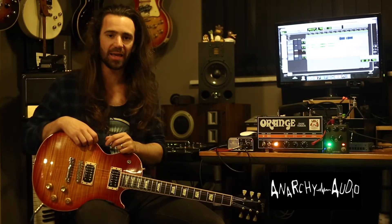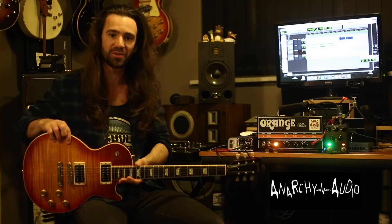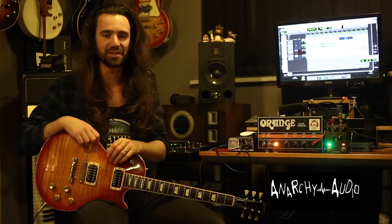Let's look at two different ways to approach a high gain sound. I'm playing my Les Paul in drop C sharp, and I'm going to play some Alice in Chains.